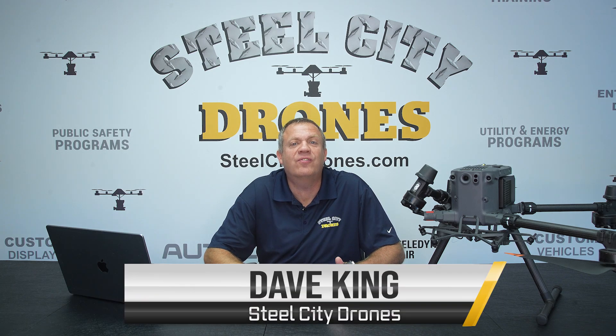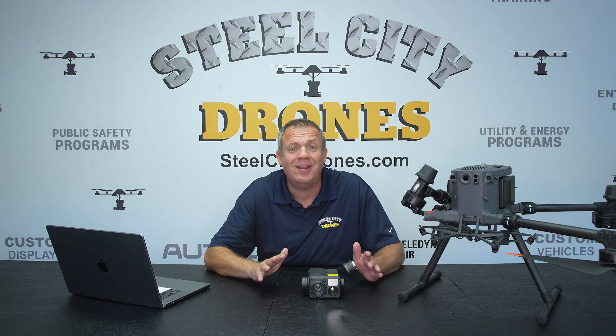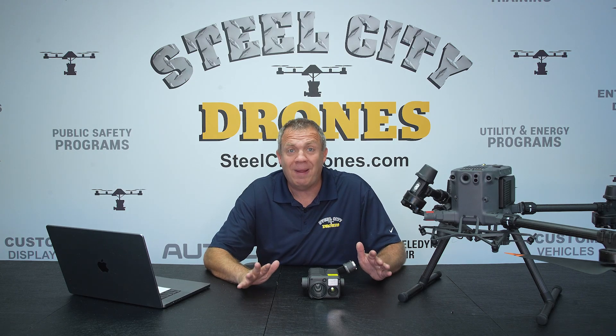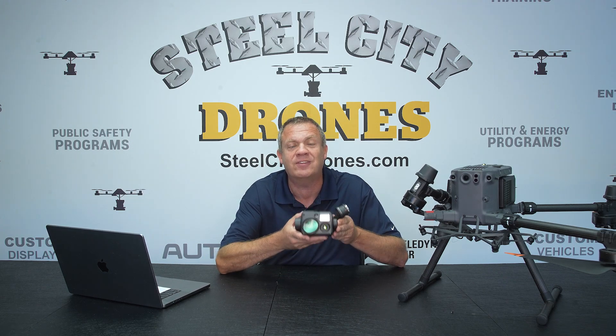Welcome back to Steel City Drones. Today we're going to talk about DJI's new announcement of the Zenmuse H30 and H30T series cameras. If you have been following DJI Enterprise for the past four to four-and-a-half years, you know that the H20 and H20T cameras have been the staples of this platform for that long.